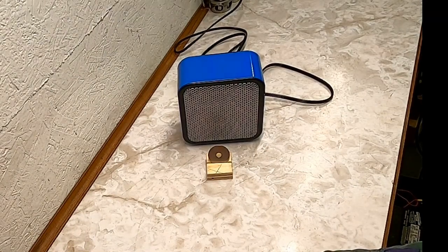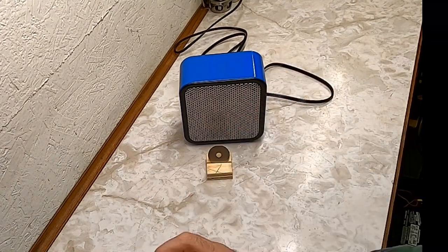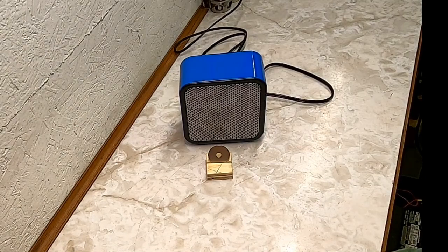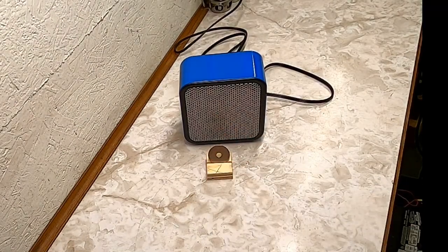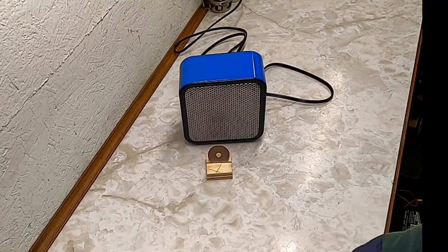I have another test in mind. I'm curious to see how quickly this heater will warm up running off of an inverter connected to a 12-volt car battery. That touches on the actual reason I wanted this heater, so if you're interested in that, look forward to that in another video. Thank you.